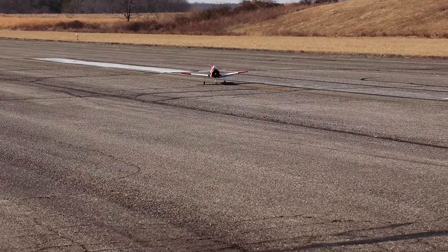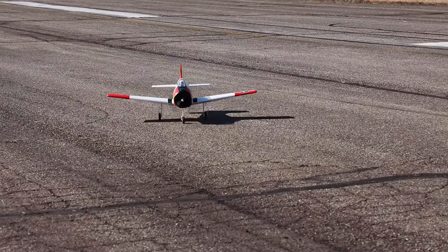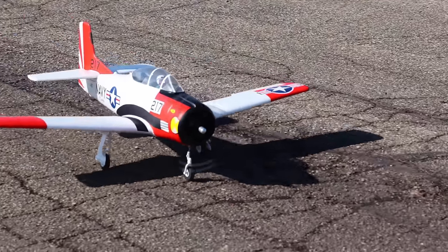That was nice — I'll take that. That was a very good, smooth landing. Very happy with that. We are getting some good solid flights in on this brand new airplane — I am absolutely loving this thing.